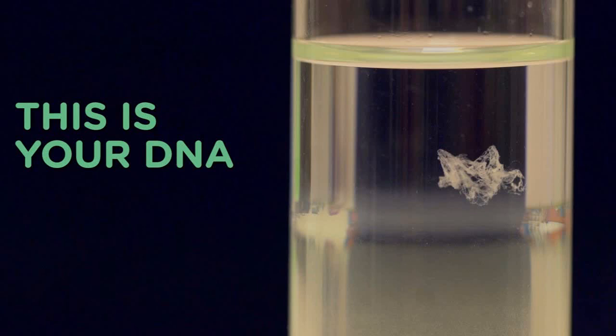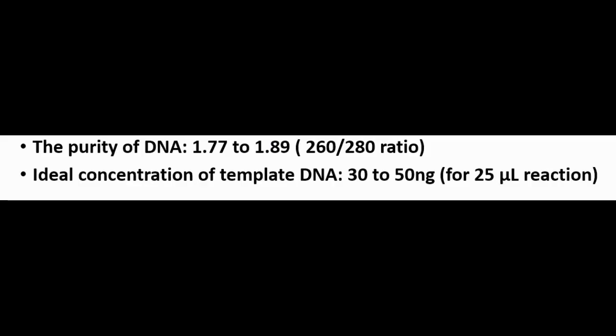It is possible that our DNA is not perfectly extracted every time. Before using it in amplification, purify the DNA using a DNA purification kit, or re-extract your DNA. Ideal concentration of template DNA: 30–50 nanograms for a 25 microliter reaction. The purity of DNA: 1.77–1.89 (260/280 ratio).